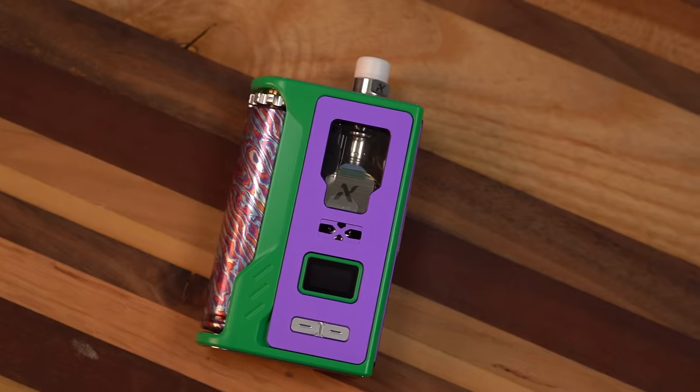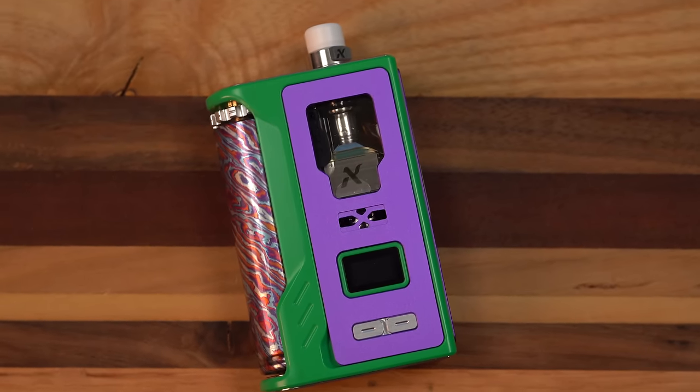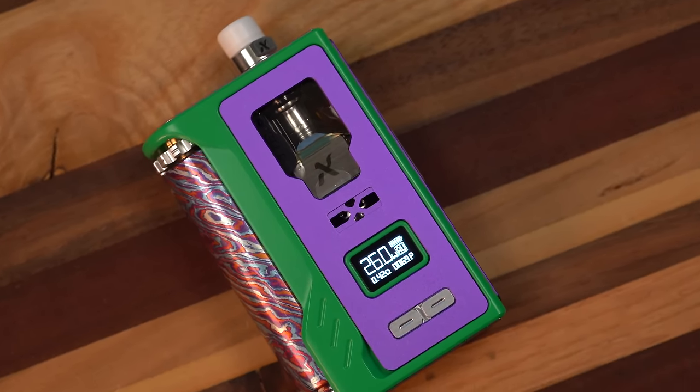What's up everybody? It's Grim Green back here and today I'm reviewing a Nevox AIO. Nevox made an AIO — a Boro AIO called the Belato AIO.